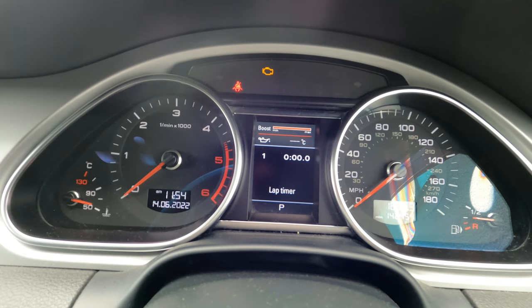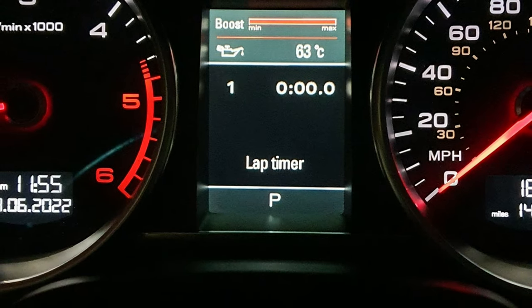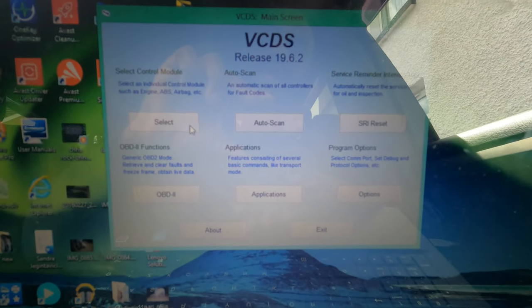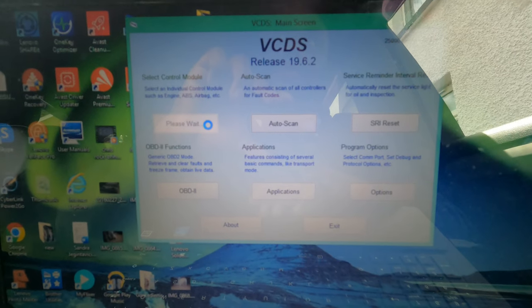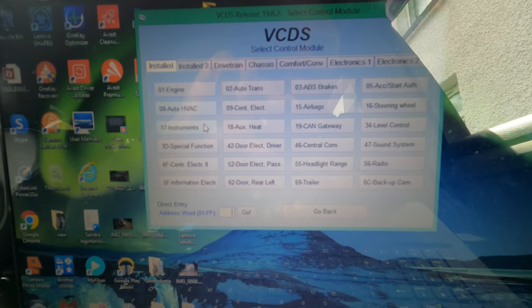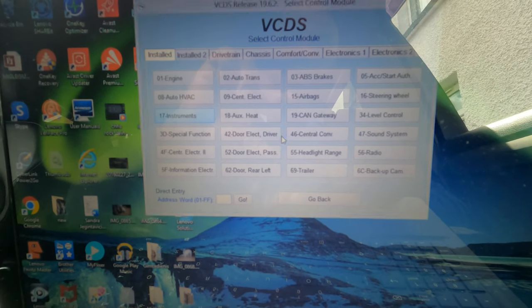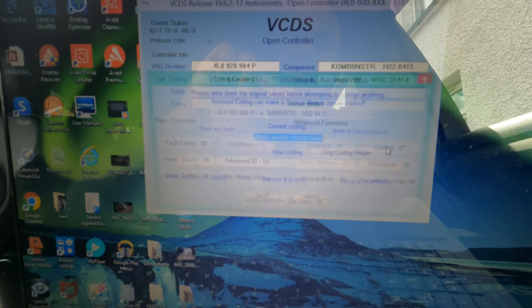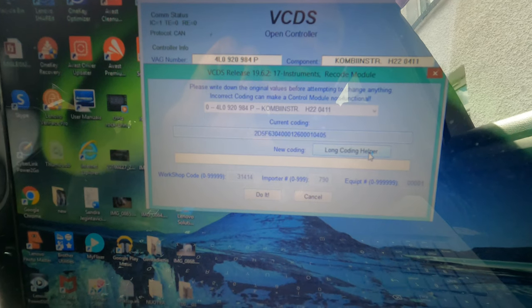I'm now going to show you how to enable this. With VCDS open, you want to select control module, go to number 17 which is instruments, and then on this side under coding you want to go to long coding helper.